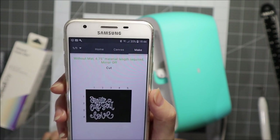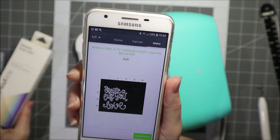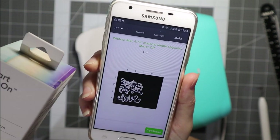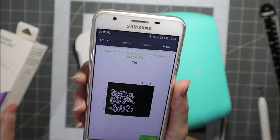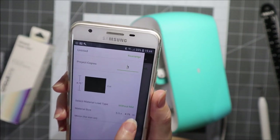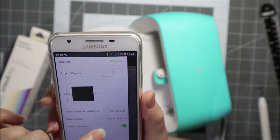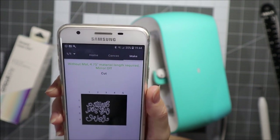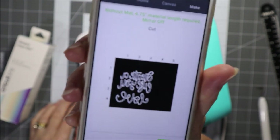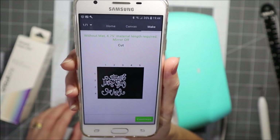We can see we need 4.75 inches. I also notice I've got the mirror off — so always when you're cutting iron-on you want to cut a mirror image of what you want. So we'll go there and make sure that the mirror is actually on, and then you can see it's changed the image to a mirror image.